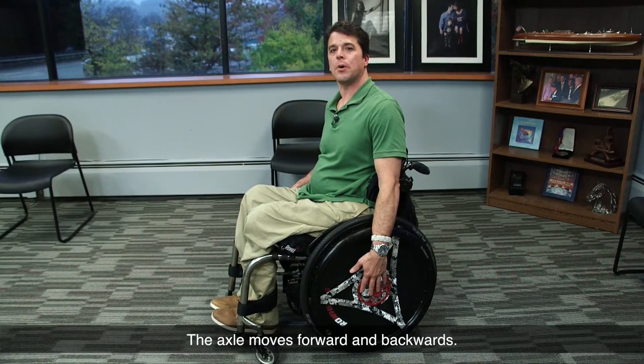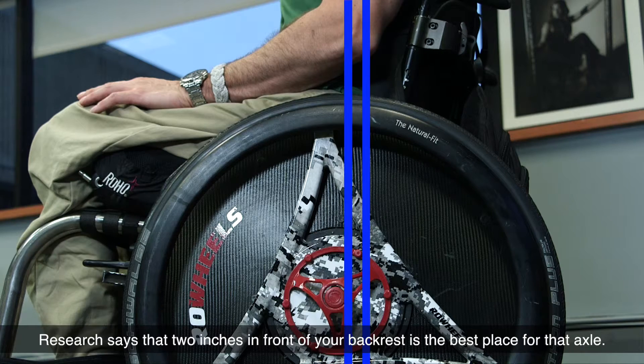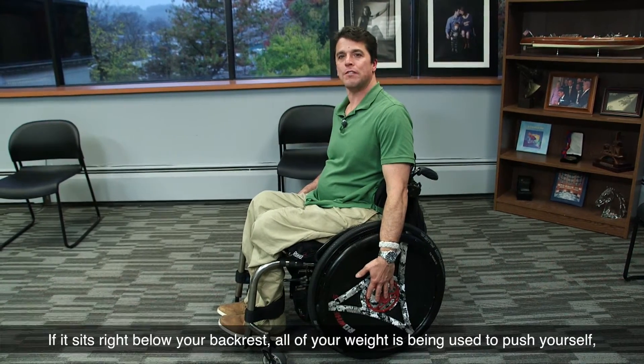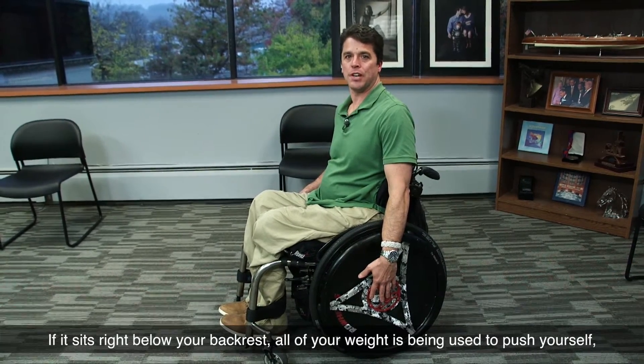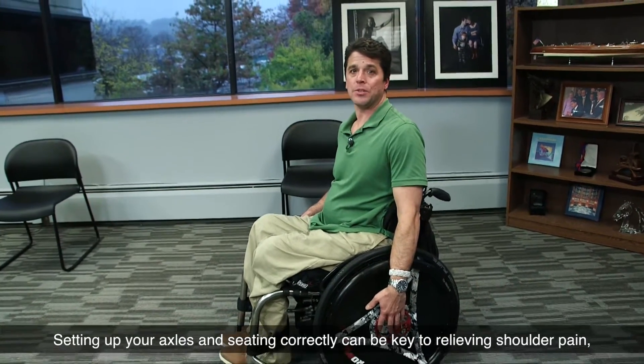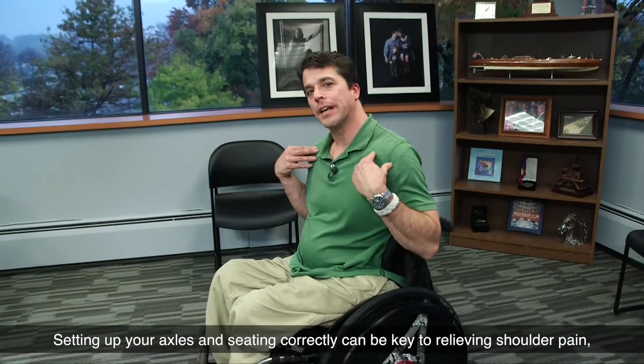The axle moves forward and backwards. Research says that two inches in front of your backrest is the best place for that axle. If it sits right below your backrest, all of your weight is being used to push yourself, and you are thus working too hard to move. Setting up your axles and seating correctly can be key to relieving shoulder pain.